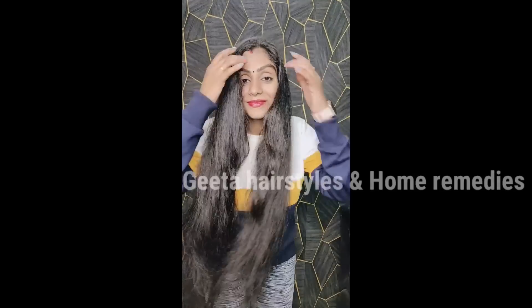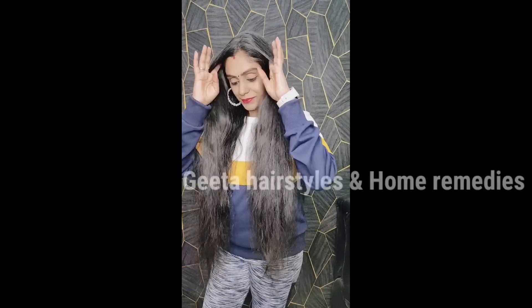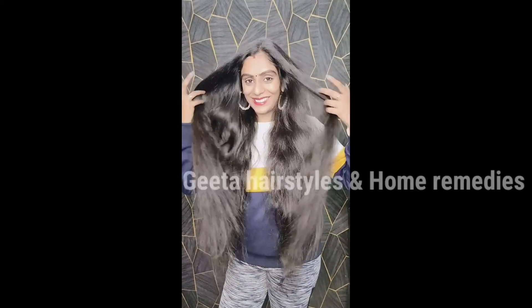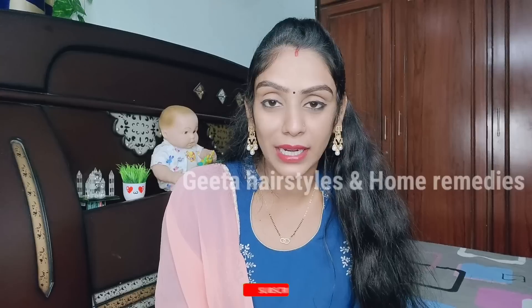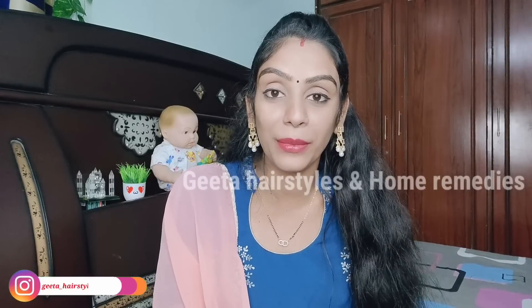This is not a temporary solution and not just a hair color — this is a permanent solution for white hair. It works on dry hair and oily hair. Boys, girls, and children can all try this remedy. It is completely natural with no side effects.